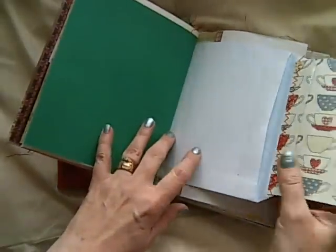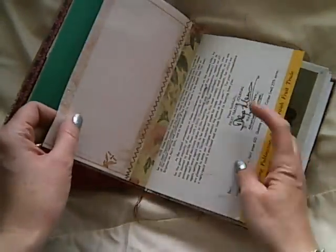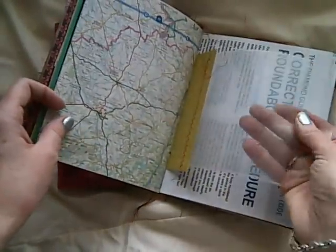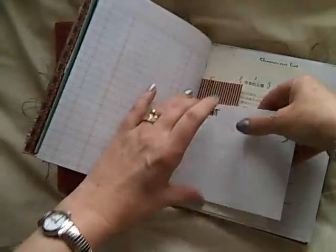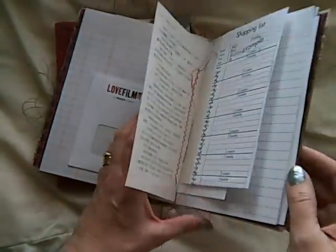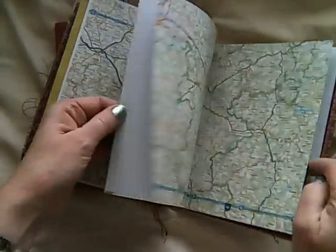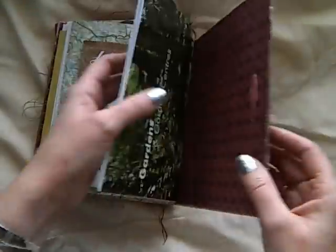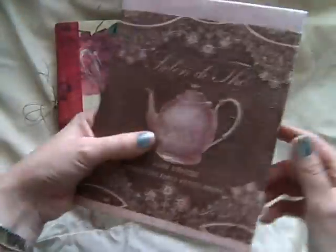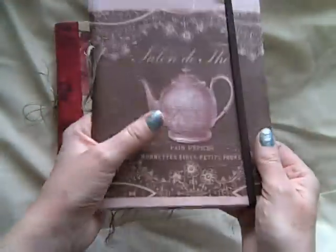There's all sorts of things in here — envelopes and old invoices and letters and maps and plastic pockets and scrap paper, pockets like that, old books, an old envelope with a clear pocket. It's got loads of content. I won't go through every single page, but that gives an idea of the sort of journals I've been making. That one has got an elasticated closure.